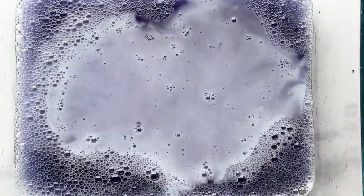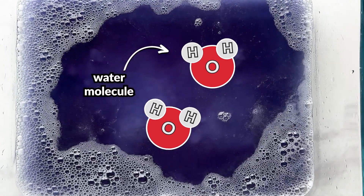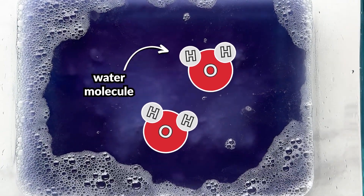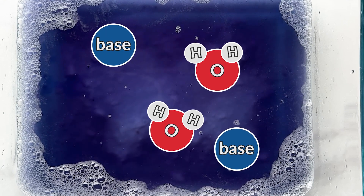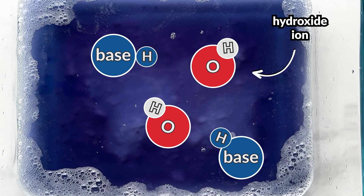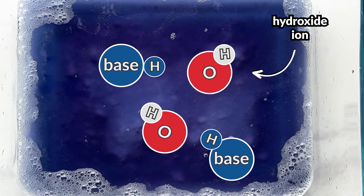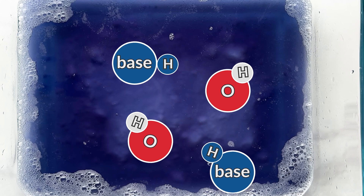The base essentially steals one of those hydrogen atoms from water. Remember, water is made of two hydrogen atoms and one oxygen atom. When this occurs, hydroxide is formed. So when we see a pH above 7, like 8 or 9, that's indicating that there's a higher concentration of hydroxide ions.